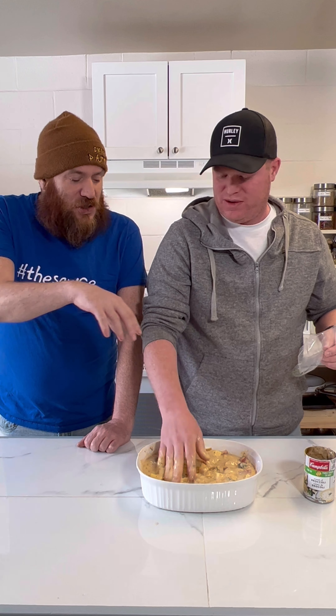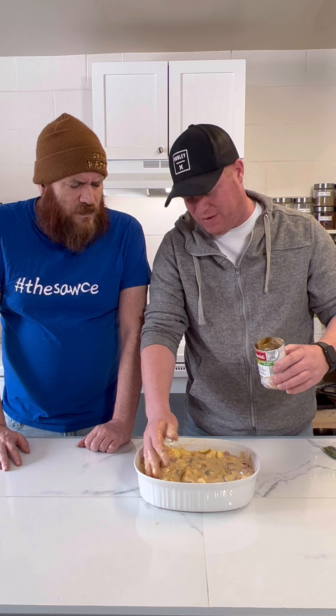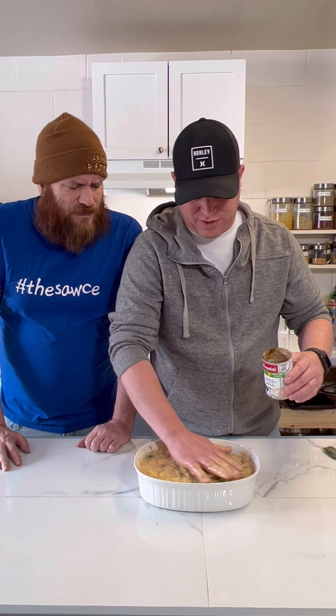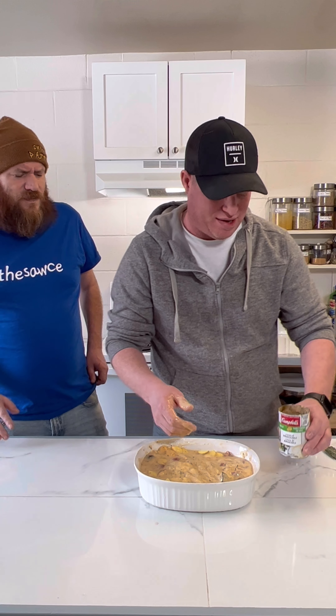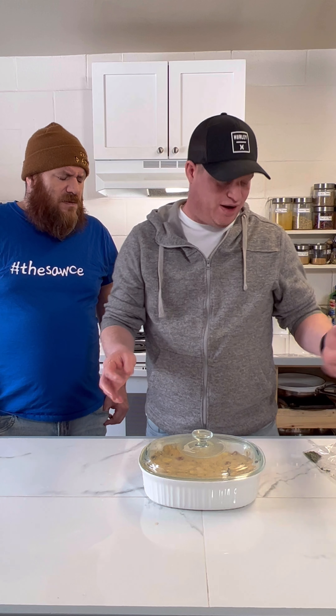This is looking pretty good. I've only used half a can of water so far and I think that's enough. We're going to cover this up and stick it in the oven at 370. Last time we tried an hour and it was a little too stiff, so we're going to go close to an hour and a half.